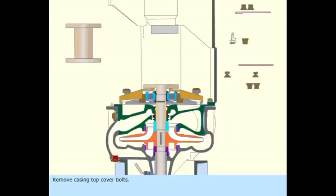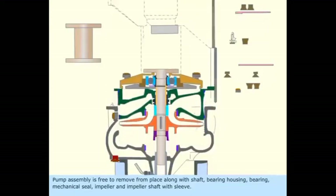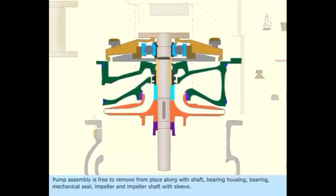Remove casing top cover bolts. Once casing cover bolts are removed, the pump assembly is free to remove from place, along with shaft, bearing housing, bearing, mechanical seal, impeller, and impeller shaft with sleeve.